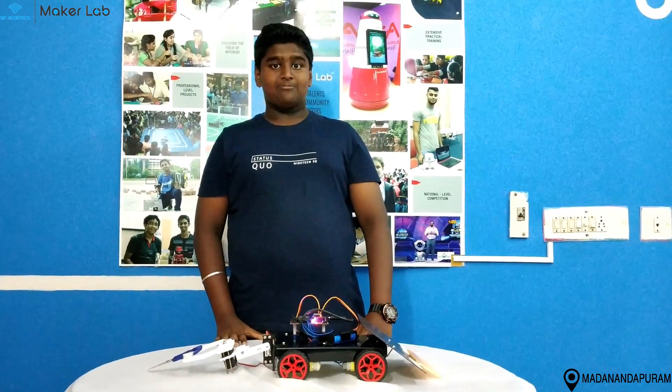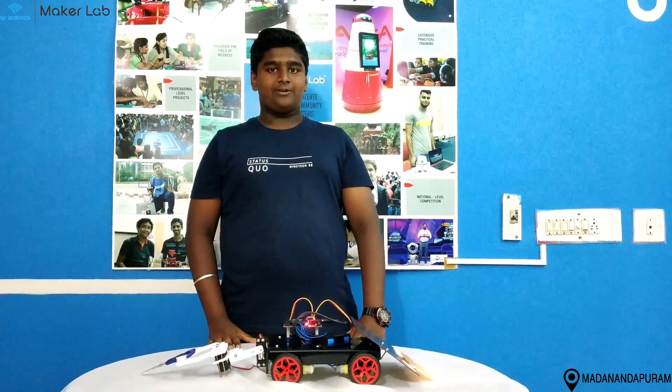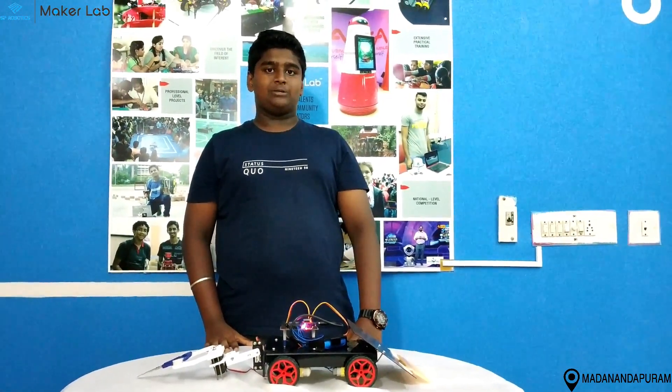My name is Vishnu. I am selling an LMOS. I am from Mekala Madanandpuram.